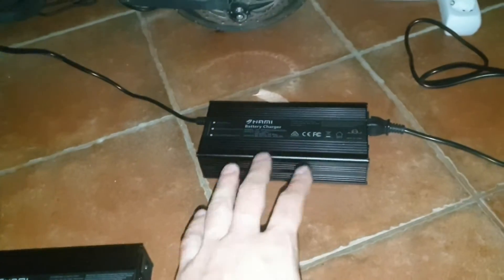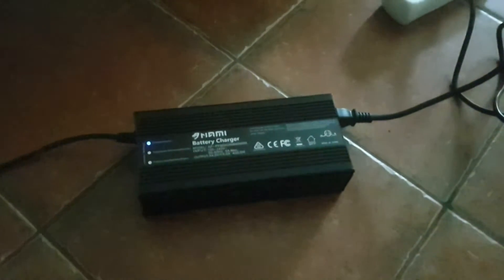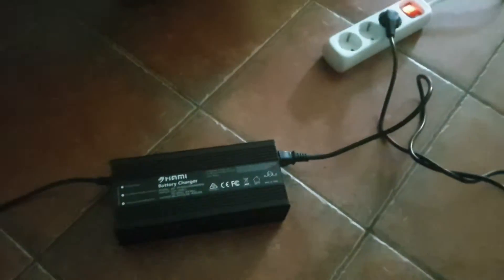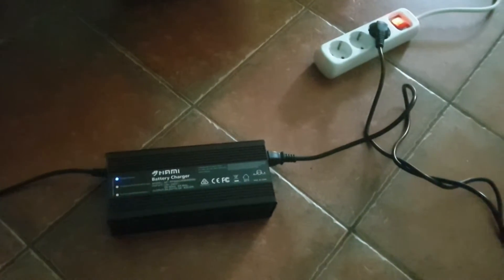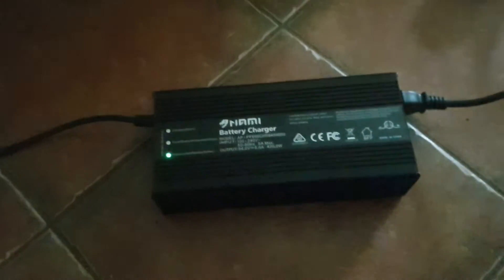When it charges fully, it stops — it doesn't keep switching on and off. But this one, the faulty one, it's turning on and off all the time when fully charged. Okay, it started again.